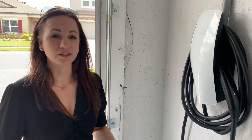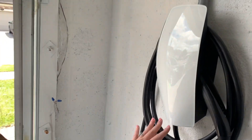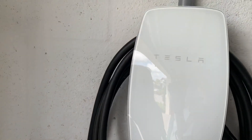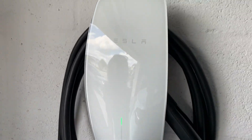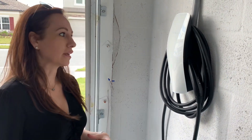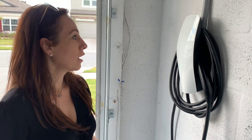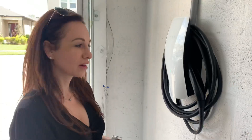Hi guys, welcome to my channel, and if you've been here before, welcome back. In today's video I'm going to go over the Gen 3 Tesla wall charger. This charging station is a fast charging station, meaning it can charge 44 miles per hour, and I'll show you how the connector works.